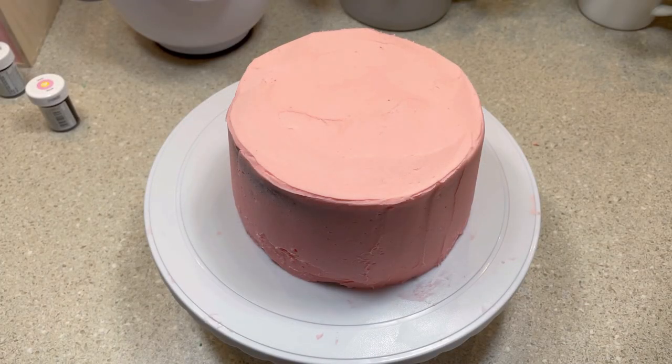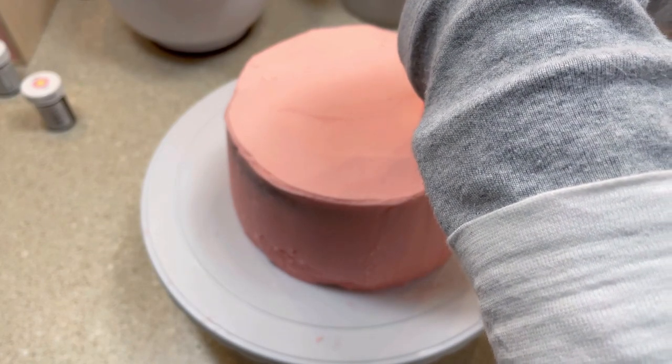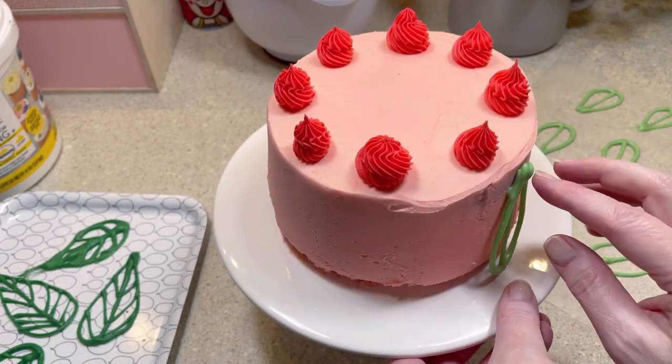Next I piped a few rosettes on top of the cake.